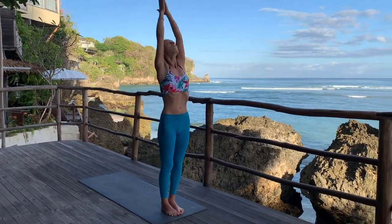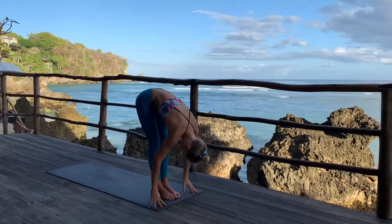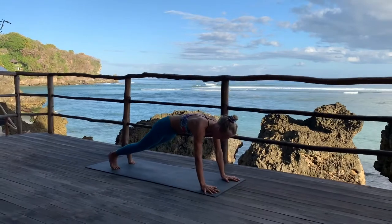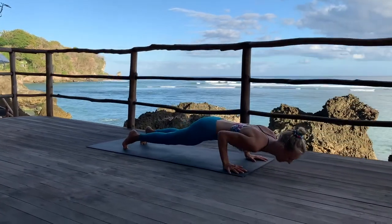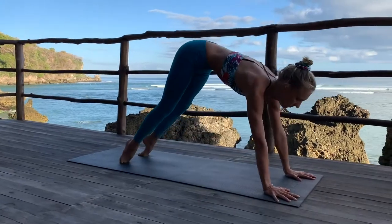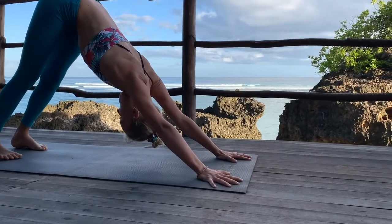E come, inhale, look up. Tve, fold forward. Trini, head up. Chattvari, Chatturanga Dandasana. Pancha, Chatturanga Dandasana. Open your chest. Sat, go back to downward facing dog over the toes.